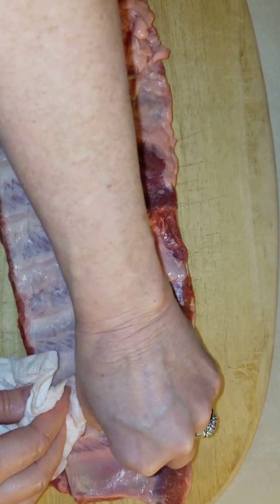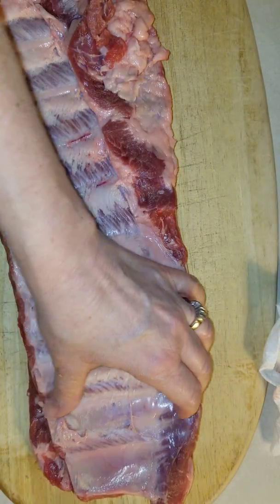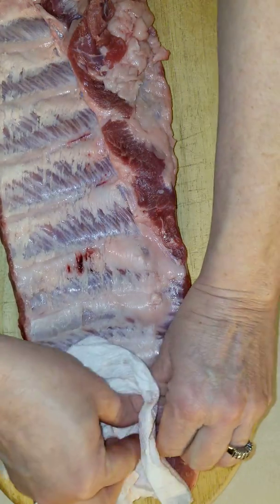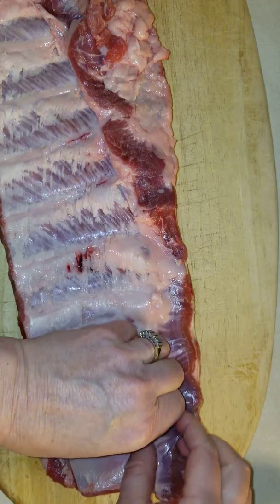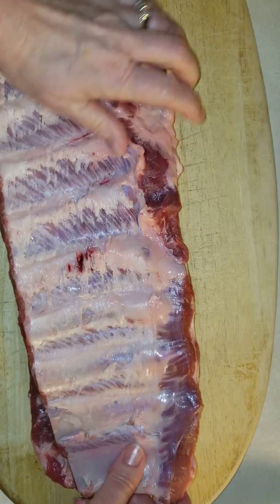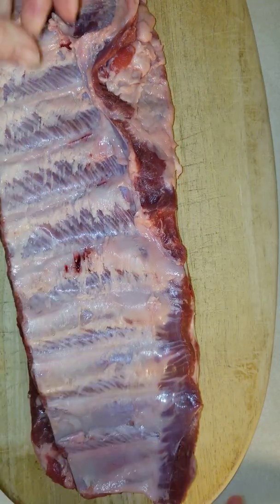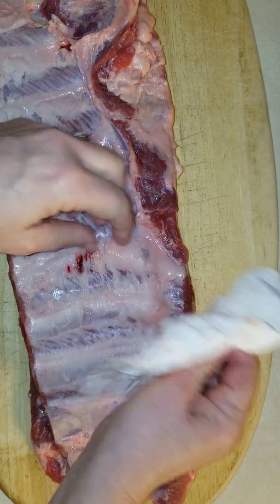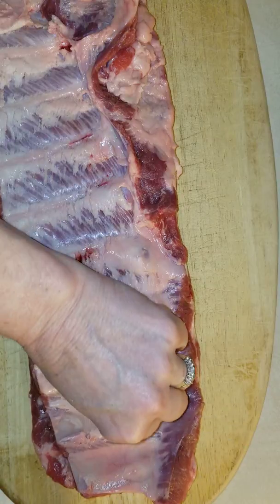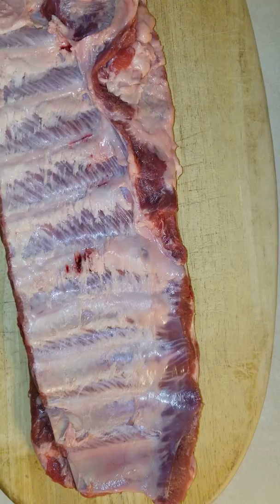One section peeled — that's pretty much how you do it. Let me grab my paper towel again and see if I can get the rest of this off. Most of it's off. I'm gonna finish this up — it'll just take a few more minutes. But that's how to peel the membrane off of a rack of ribs before you cook them. So go get cooking!